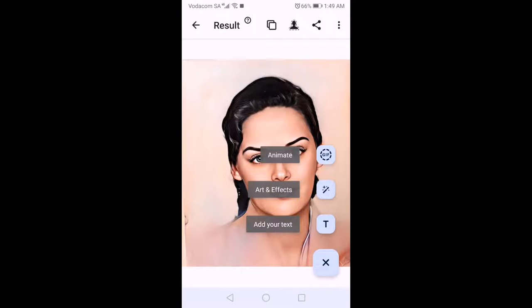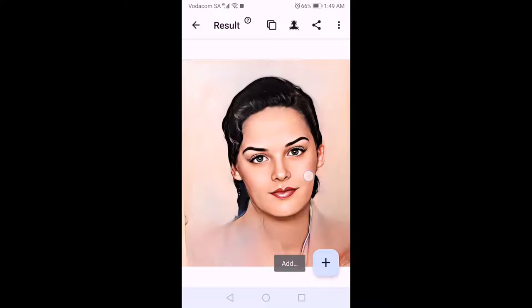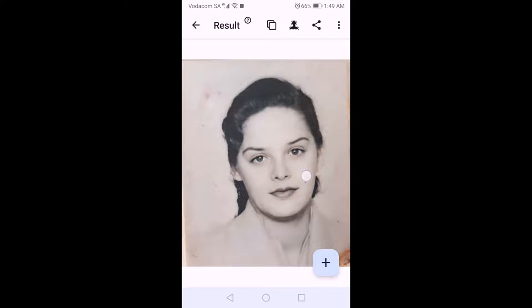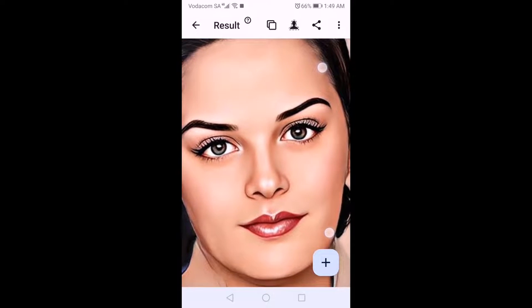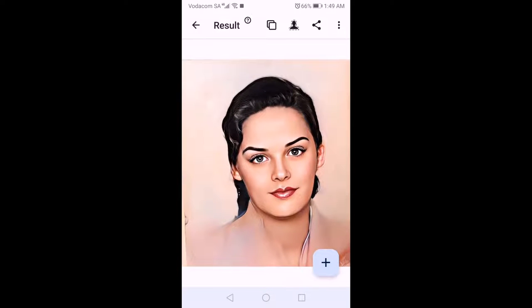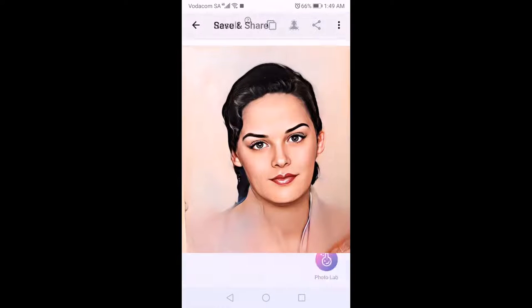And we have this look. You can do a couple of other modifications, but we're just doing the bare bones here. If I long press it, it gives a before and after — and you can see it's done a beautiful but cartoony kind of effect. We need to get this back into a more photorealistic look.